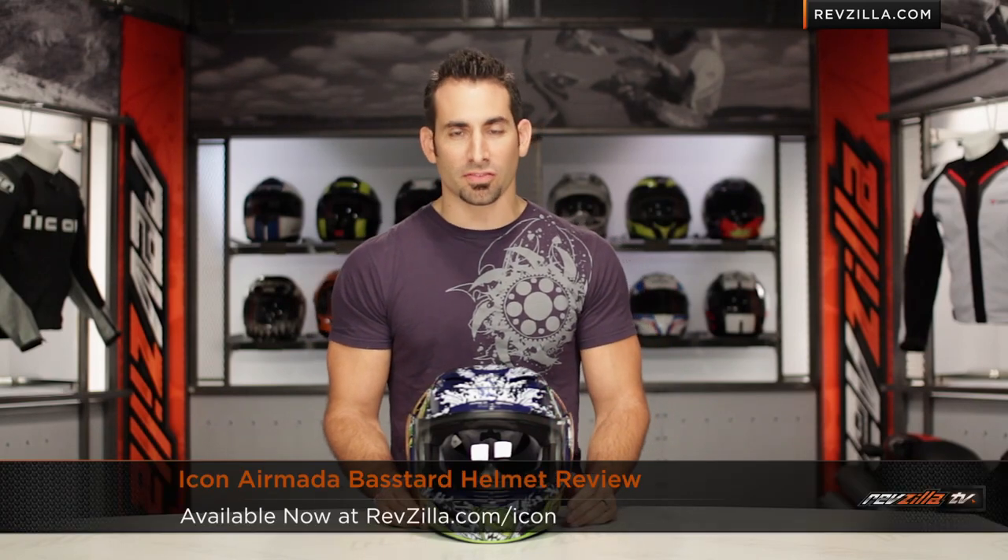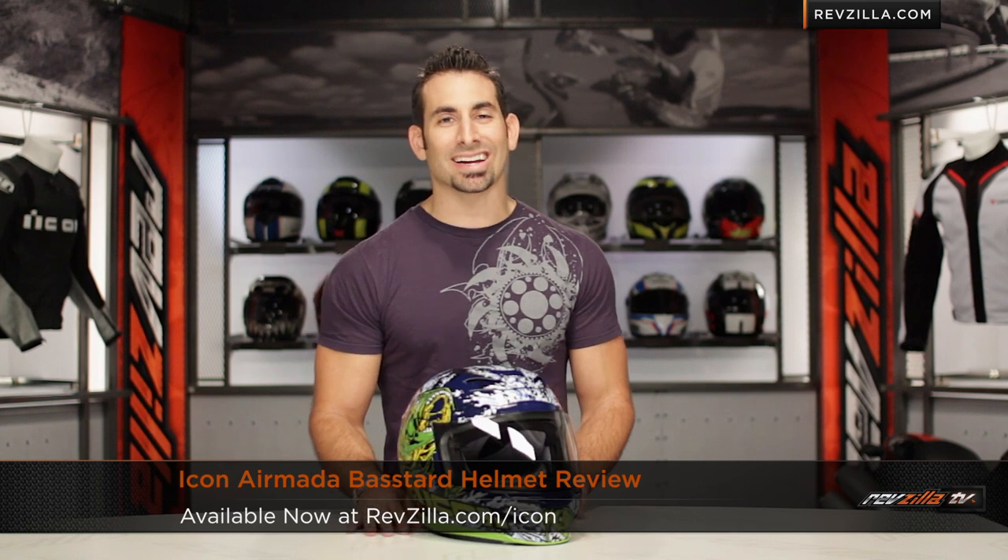Hey, this is Anthony with RevZilla TV. We're going to watch Decide and Ride. Welcome to our brief graphical overview of the new Icon Armada Bastard Helmet, available at RevZilla.com.